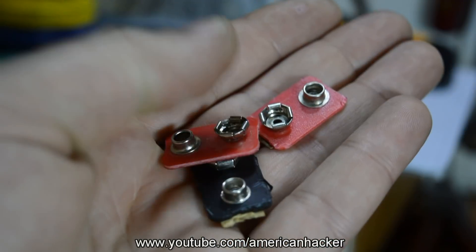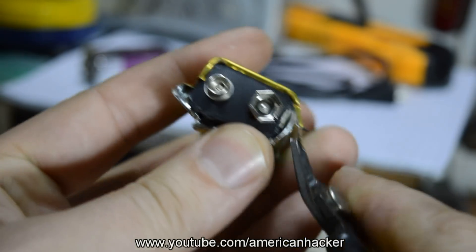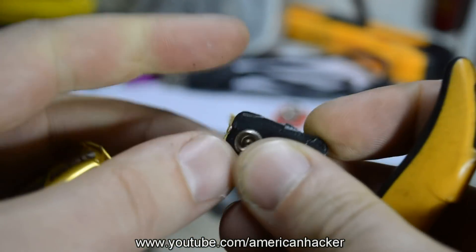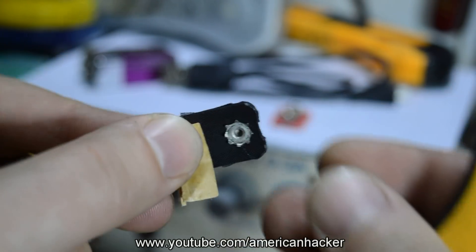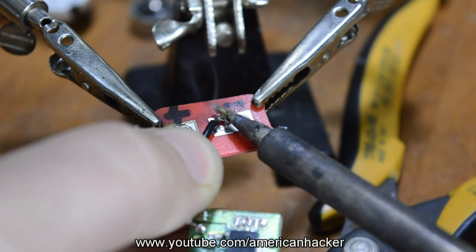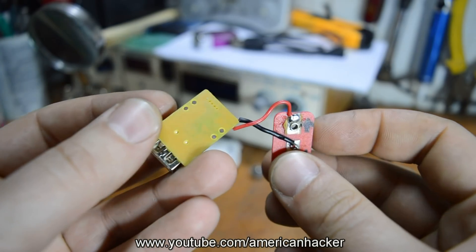If you can't find one, you can get it from old 9V batteries for free. Next, start up your soldering iron and solder the wires from the circuit board to the 9V connector. Just be careful about polarity sides. By now you should get something like this.